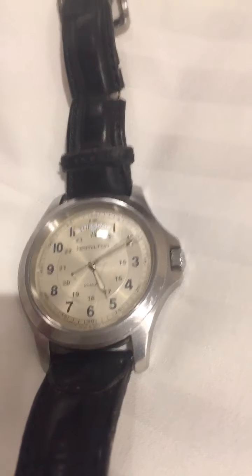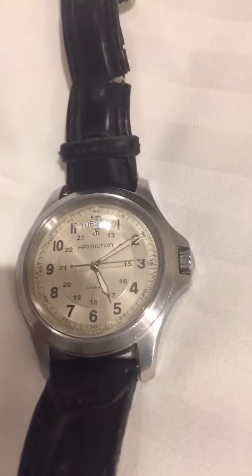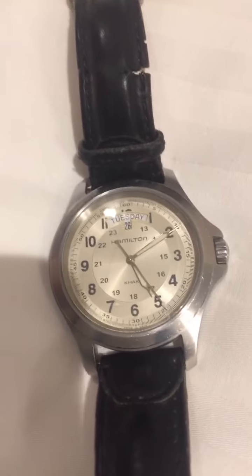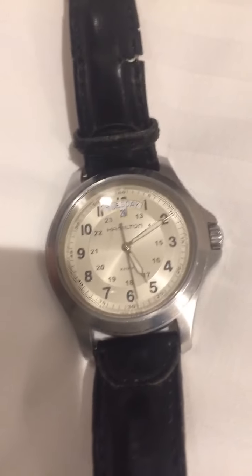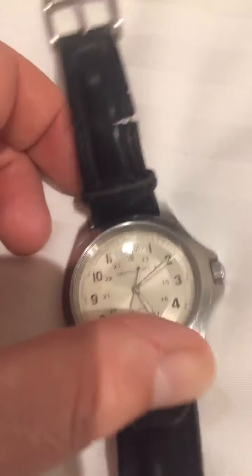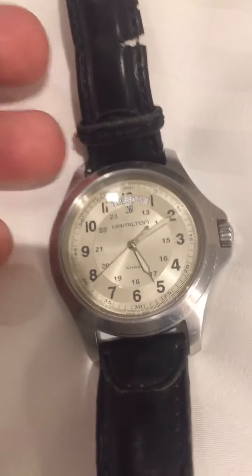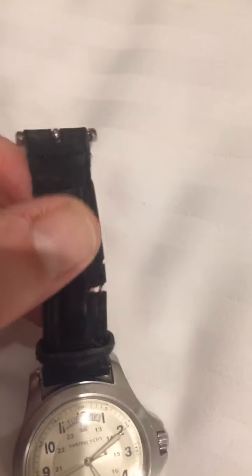So why are Rolex dive watches so popular? There's of course the whole James Bond factor, but more foundationally, why were those watches picked up for those films? They made a choice to go with the Submariner and the Submariner Date — two of the most popular models.